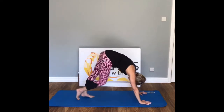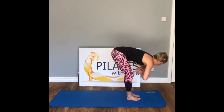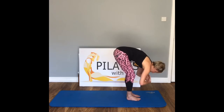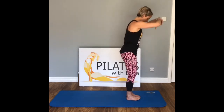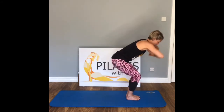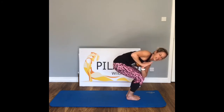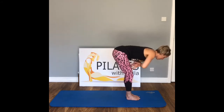From here come back down, curl those toes underneath, press all the way back into your downward dog. Walk those feet all the way back in — inhale flat back, exhale fold. Inhale flat back, exhale fold. Inhale as we lift, exhale. Inhale, inhale, we lift hands to prayer, exhale — into chair pose with a twist. The left elbow comes around over that right knee, squeeze the palms together, look up and over the shoulder — hold strong.